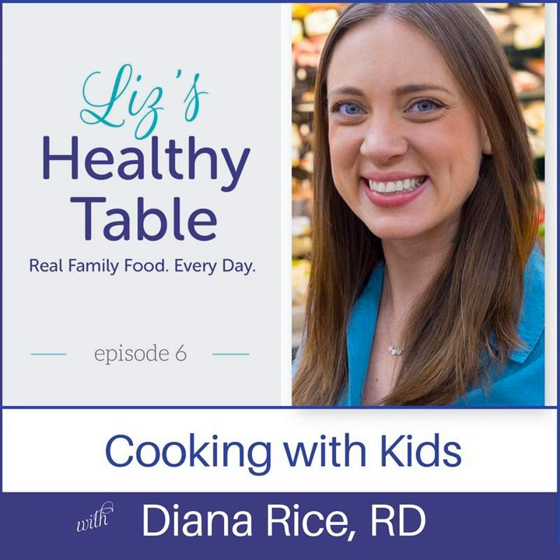Let's go ahead and welcome Diana Rice to Liz's Healthy Table. Welcome, Diana! Diana, I've known you for years, but obviously my listeners don't know you — tell everybody a little bit about yourself. You're a dietitian, you're a mom — give us the backstory.